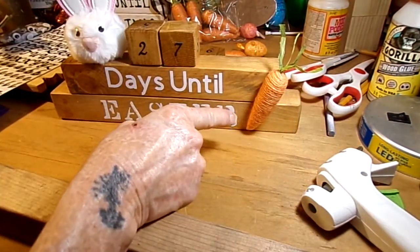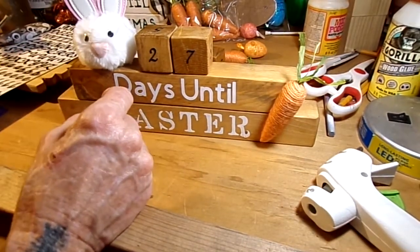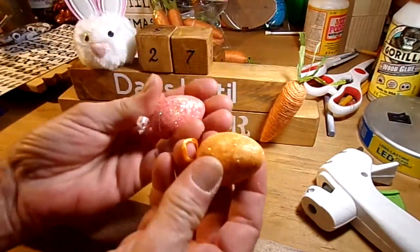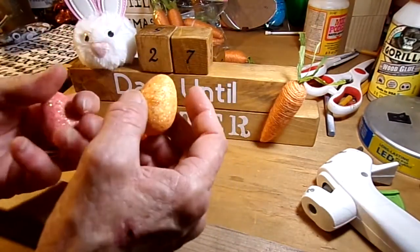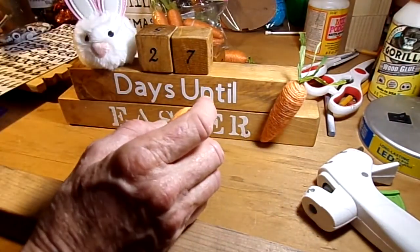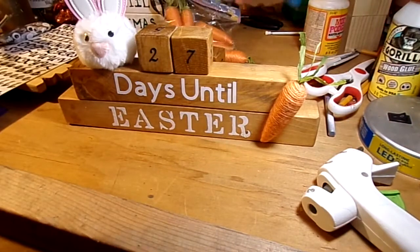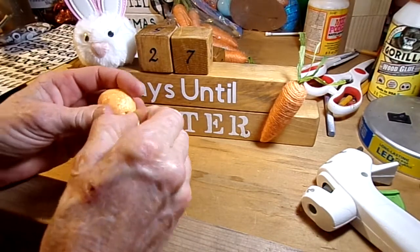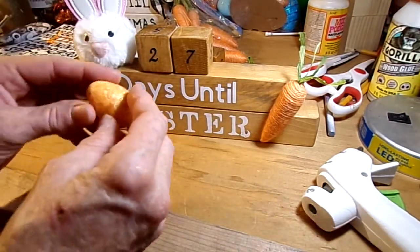I love that! I also got these foam eggs from the Dollar Tree — I don't know how many come in a pack, but these are leftover from last year. The foam eggs hold really well with hot glue. Just pull the little ribbon dangly thing out — we don't need that.